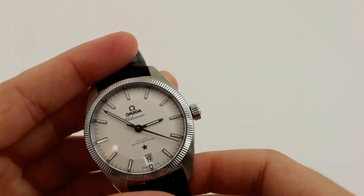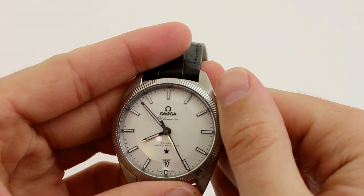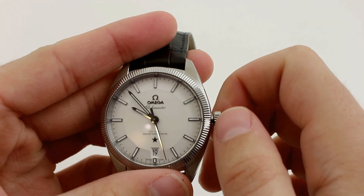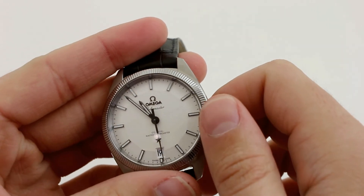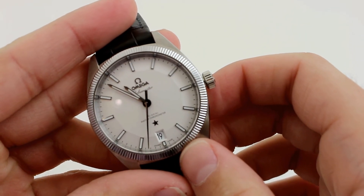My favorite feature of this movement is the quick hour jump function. This is great for traveling between time zones because you can pull the crown out one click without disturbing the escapement or the minute hand and do a quick hour jump.